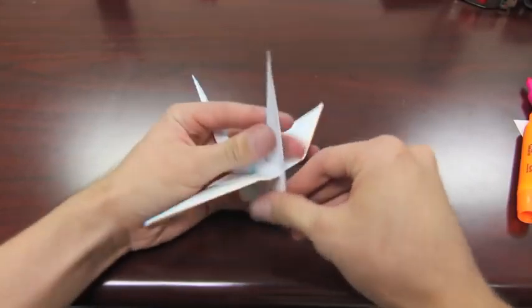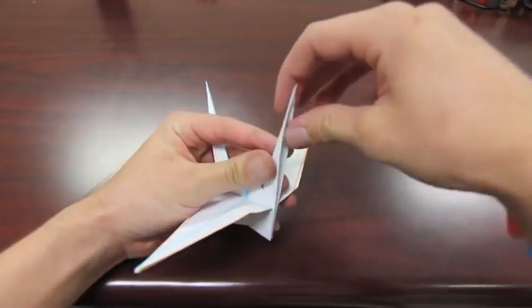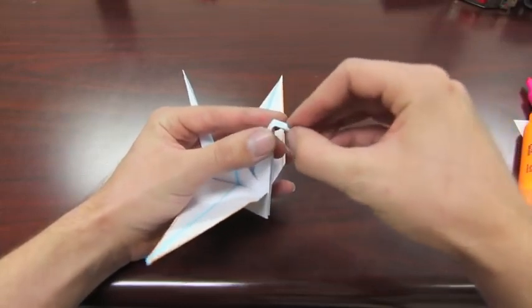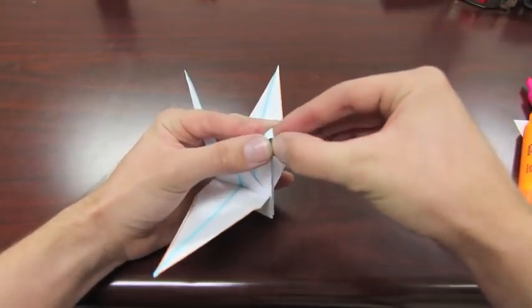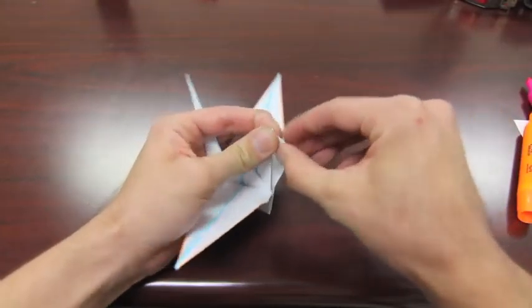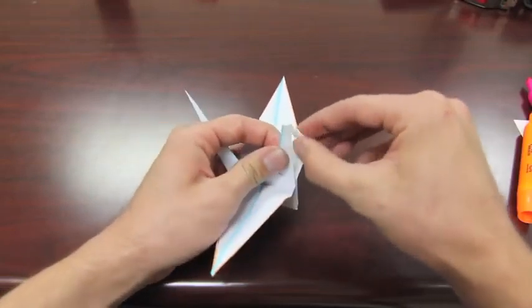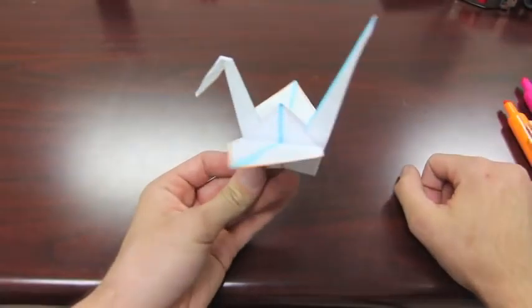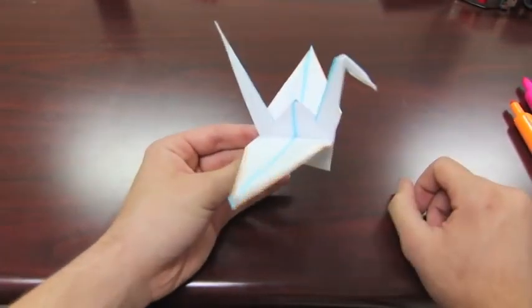For the last step, for the head, basically push this down and pinch it in. Just like that — and there you have it. You have an origami crane.